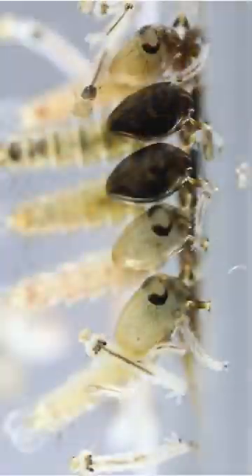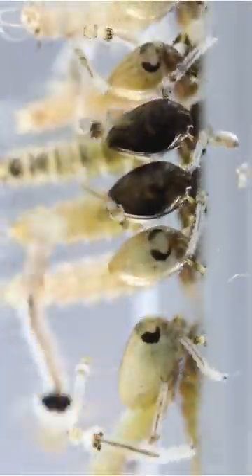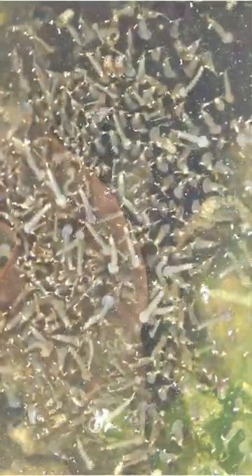Oil: The use of olive oil or vegetable oil can rapidly eradicate mosquito eggs and larvae. It's important to note that oil should not be introduced into ponds with fish or birdbaths.